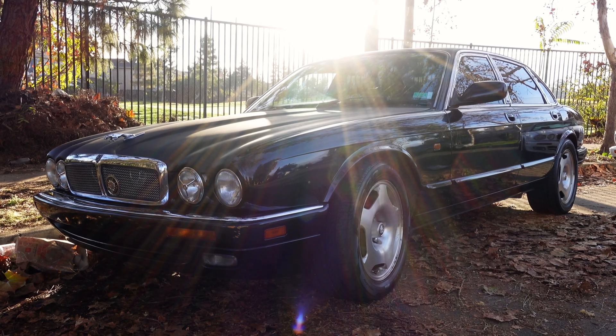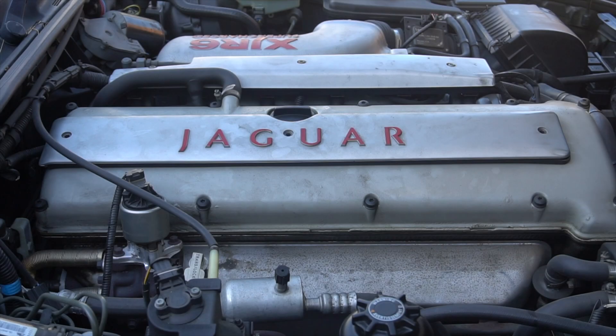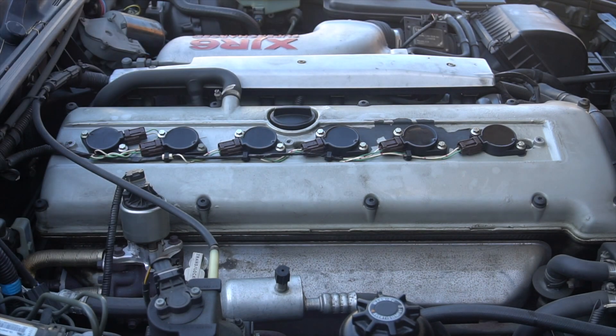The X300 comes with an AJ16 engine, and just like the XJ40, cylinder 1 is located closest to the fan. The engine was upgraded to ignition coils.